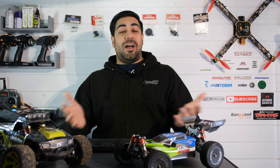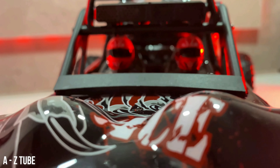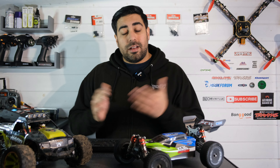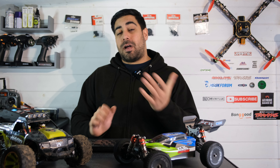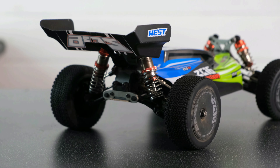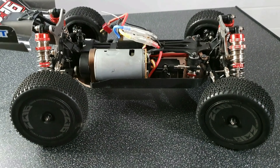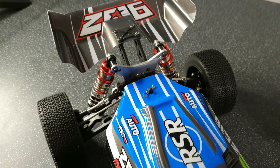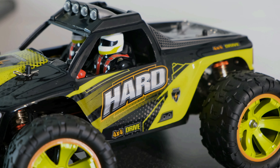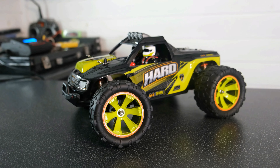Unfortunately I don't have any of my own footage — I was offered a version 1 to review on my channel but kindly declined after seeing how bad other people's reviews were. I don't necessarily have an issue with WL Toys, but I do think they've let standards slip lately. The 144001 has been a very popular RC car and I featured it heavily early on my channel, which generated a lot of subscribers. I also love the 144002 monster truck version.